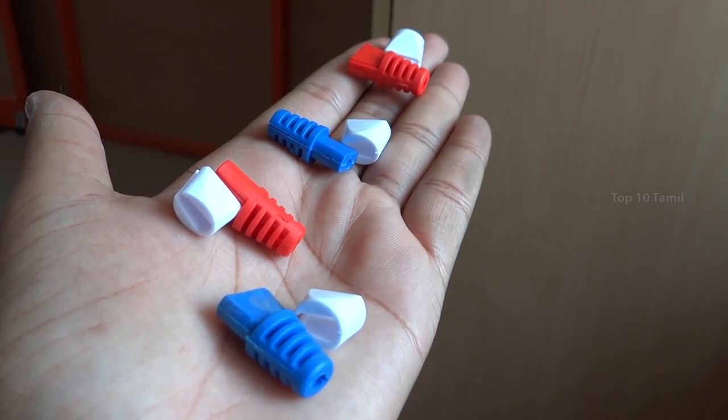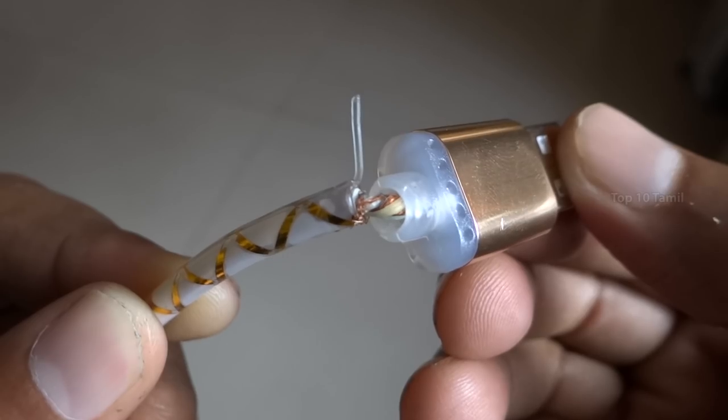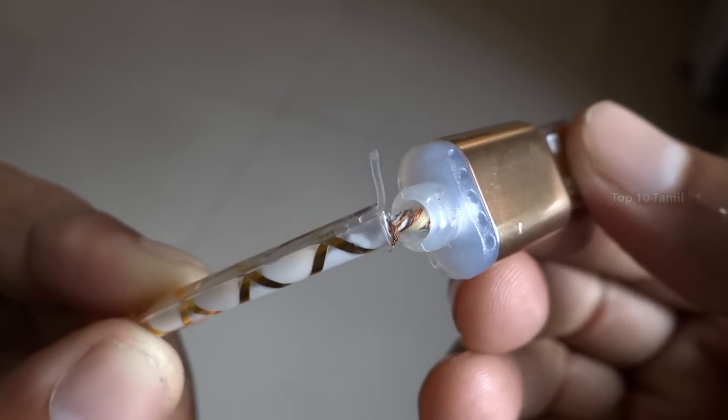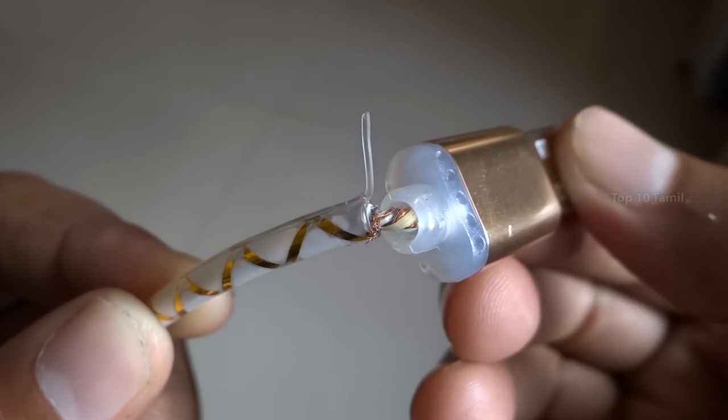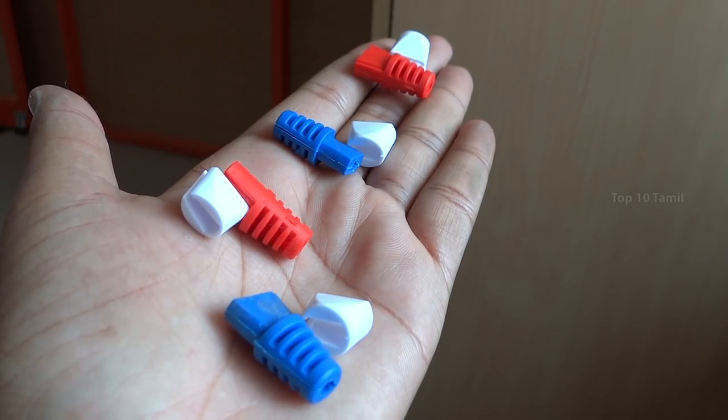Let's see the first product called Chronux Cables. If you use this product, you can use the original charger in the bag. You can charge the charger in the cable. That's why you can use the Chronux Cables.